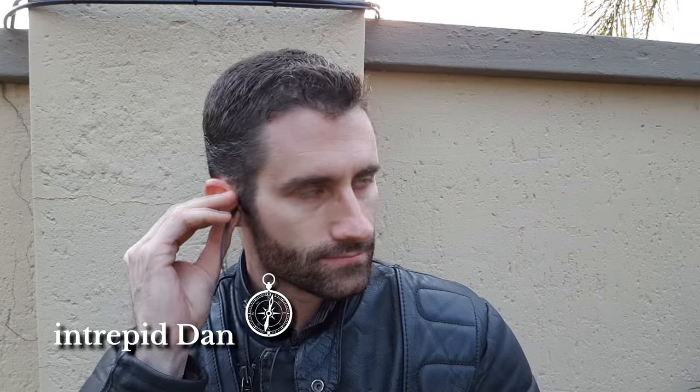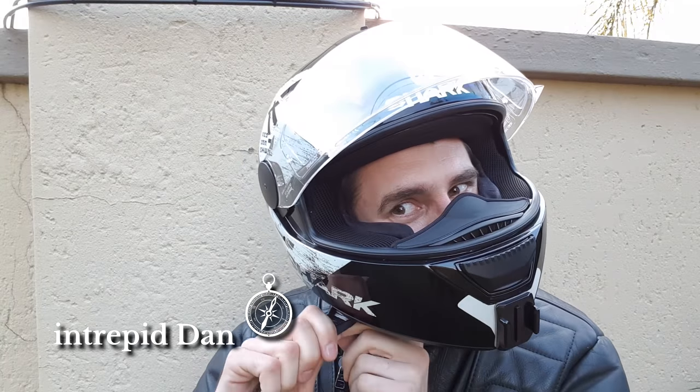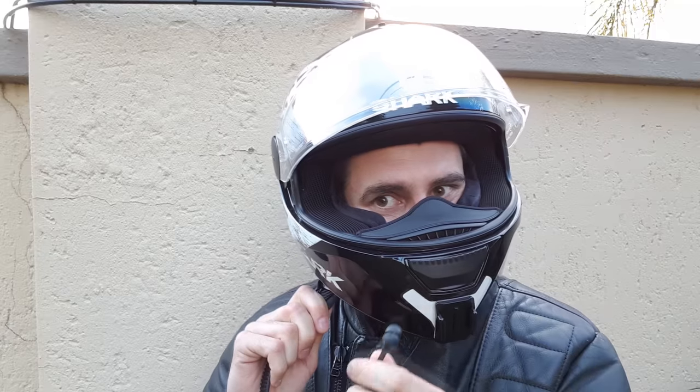Earphones. In theory they're a great idea for riding. In practice though, they can be incredibly frustrating and quite uncomfortable. Join me now as I try to design and make an improved custom set.